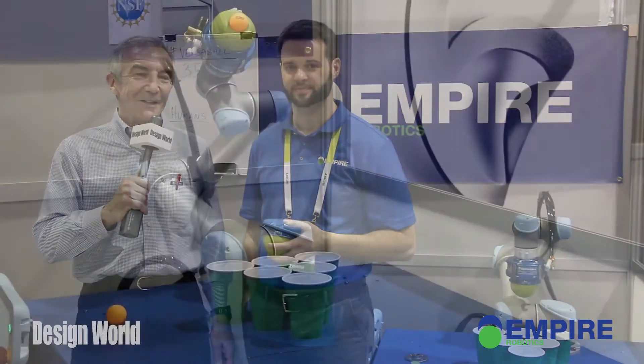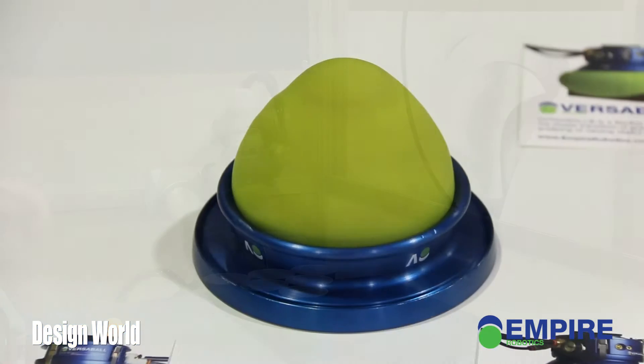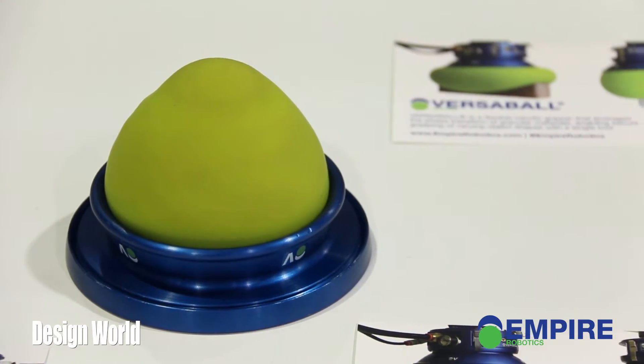Hi, we're here with John Amann from Empire Robotics. Empire has kind of an interesting gripper that they are illustrating with a pong-playing robot. John, tell us a little bit about the gripper technology that you use to do this.